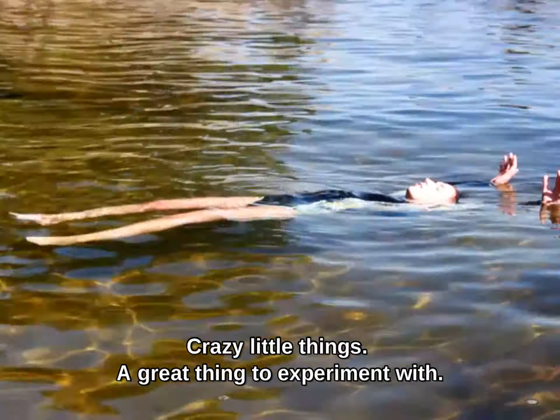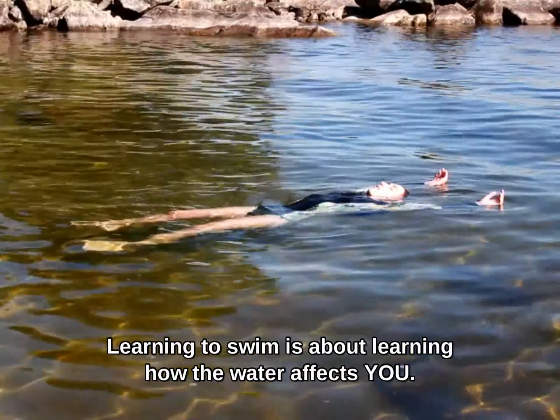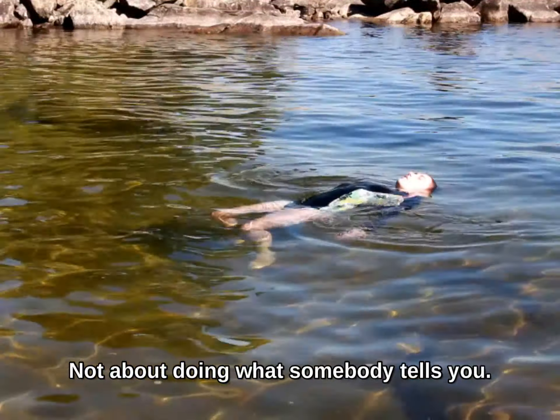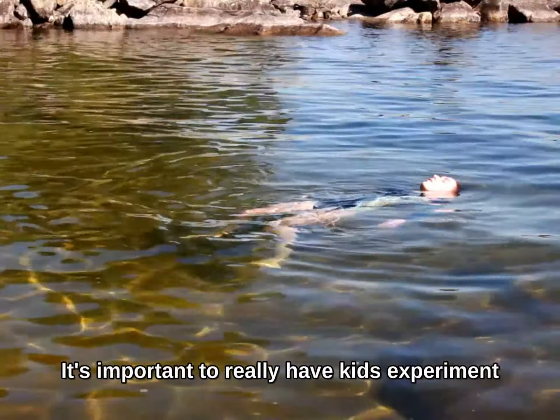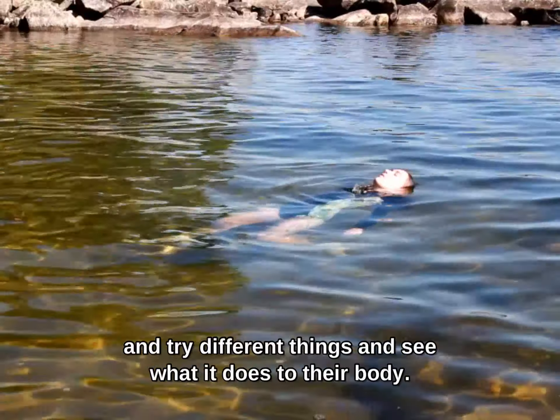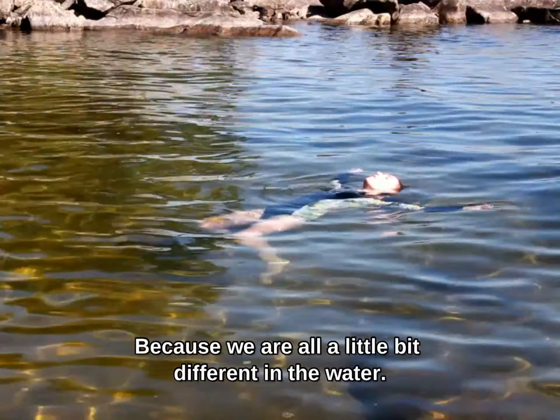It's a great thing to experiment with. Learning to swim is about learning how the water affects you, not about doing what somebody tells you. So it's important to really have kids experiment and try different things, and see what it does to their body, because we're all a little bit different in the water.